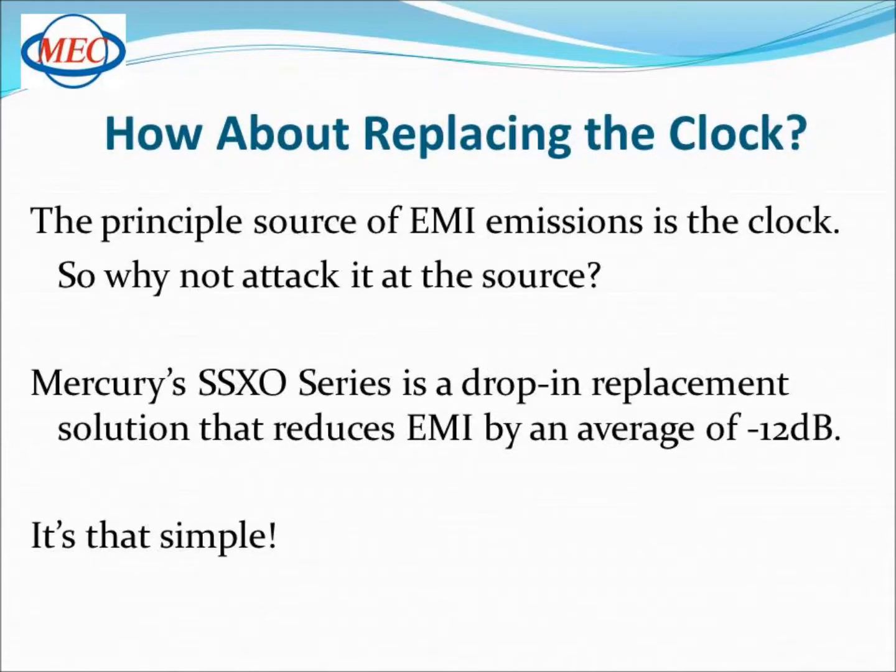How about replacing the clock? It's the principal source of EMI emissions. Why not attack the problem at the source? Mercury's Spread Spectrum Crystal Oscillator Series does exactly that. It's an economical drop-in replacement solution that reduces EMI by an average of minus 12 dB. It's that simple.